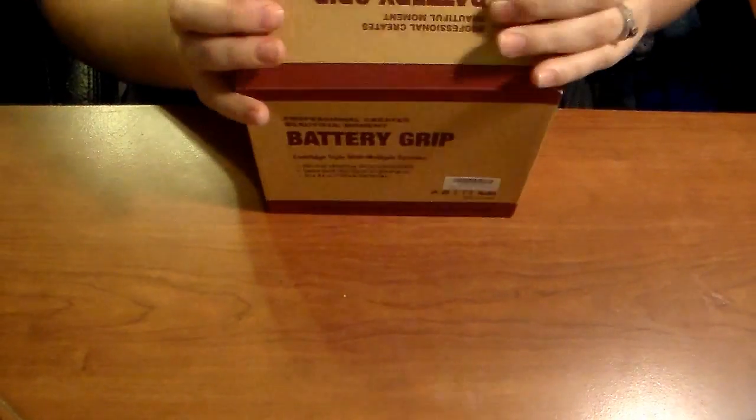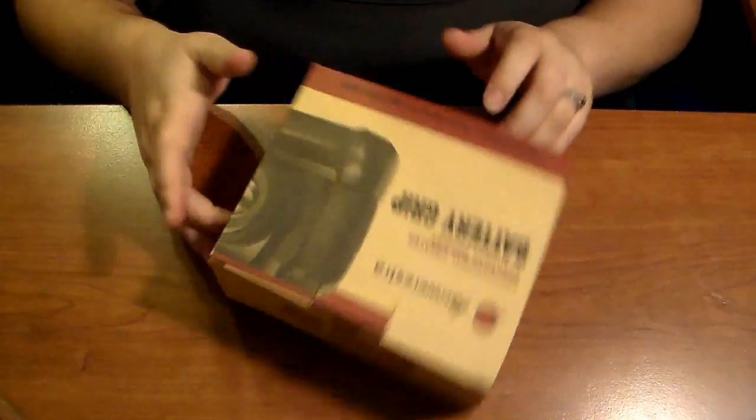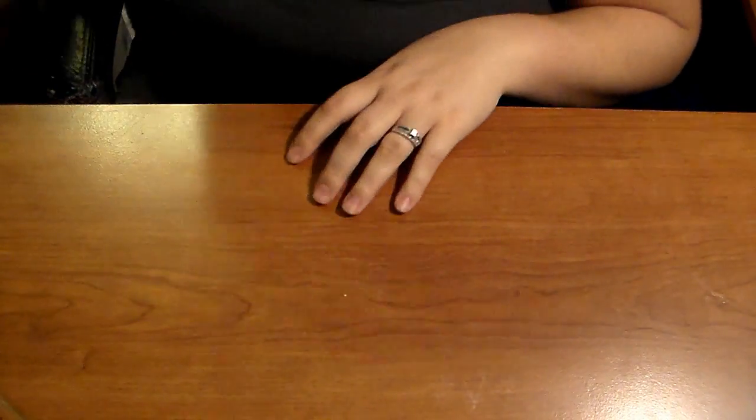I got all this stuff on Amazon, and I will link everything down in the description bar. So that's what that looks like — it's just been sitting here so I can show you guys.